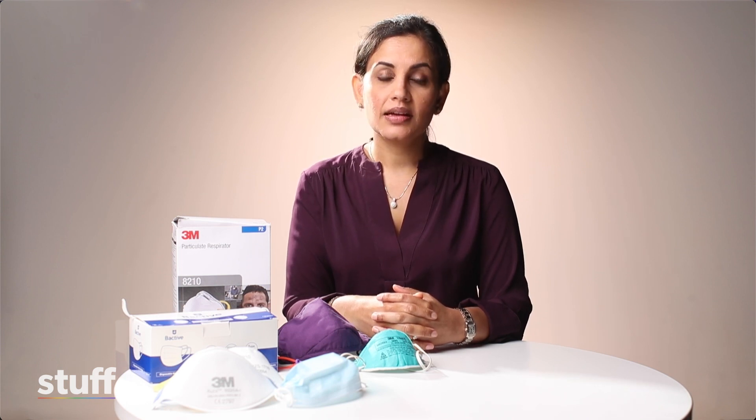The most important thing to consider when selecting a mask is the fit of the mask, the filtration of the mask, and the comfort level of the mask. And remember, a mask is better than no mask.